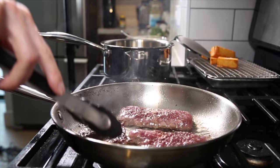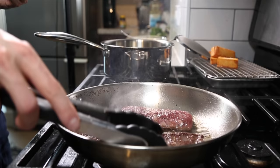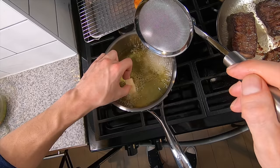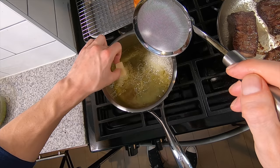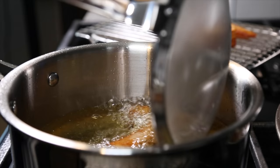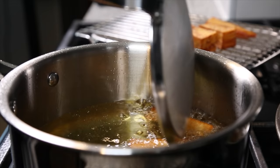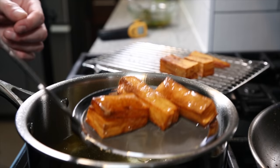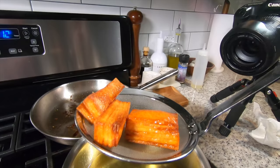I can see a nice crust on the steaks, so after a few minutes I'm going to give them a flip. By now the oil should be cool enough to add the next batch of potatoes. After about six to seven minutes of total cooking time, remove the steaks and allow them to rest while finishing the rest of the potatoes. The temp is back up at 350 — cook them until they're crispy and browned on all sides and the center is fluffy and cooked. Season with salt and now it's time to plate.